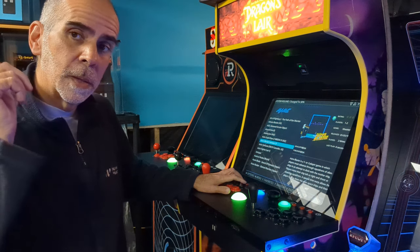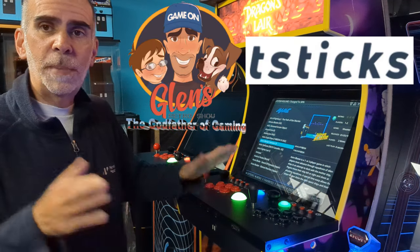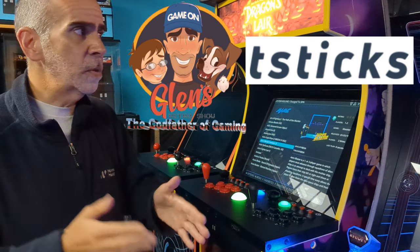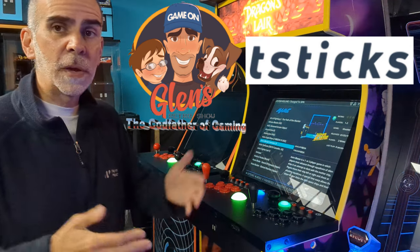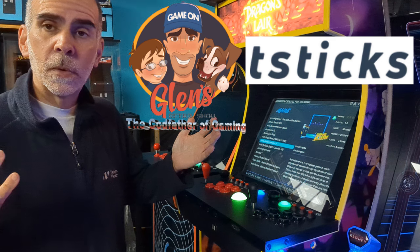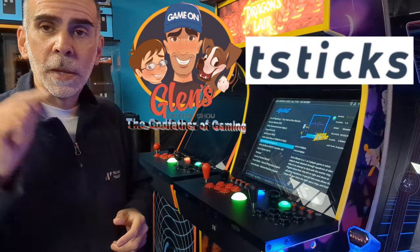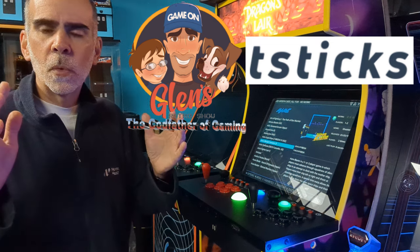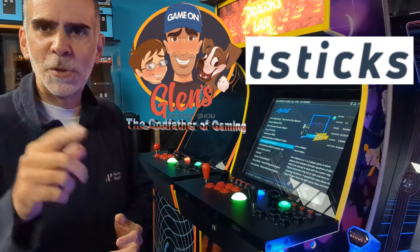Thanks for watching, everyone. When it comes to GRS and T-Stix, the big thing we're here to do is to keep retro gaming alive — not only for old systems, but even systems like this where the company just went bankrupt. We're not going to leave you guys out in the cold. GRS is here for you guys, and that's what makes us different than everyone else. We're here to support you guys, and we'll continue to support you guys.